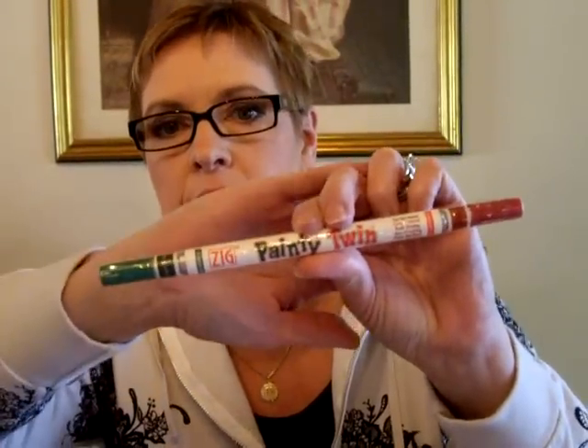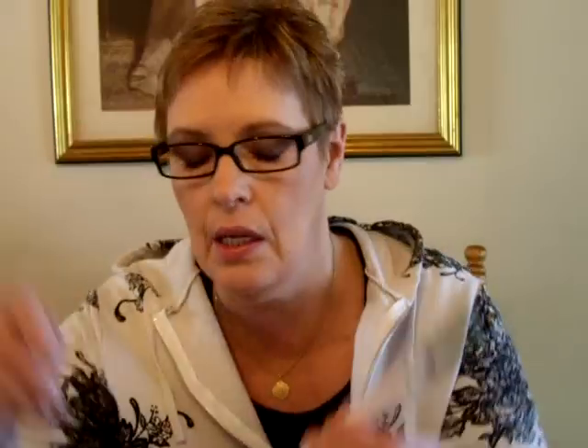I already did this but I realized I forgot a couple of things, so I'm going to show at least this one that I forgot right away. It's called a Painty Twin - Zig Painty Twin. On one end it's called Forest, which is a green, and on the other it's Burgundy, which is a red. I've never seen this before, so I'm really curious and excited to use it. It's going to be awesome for Christmas.